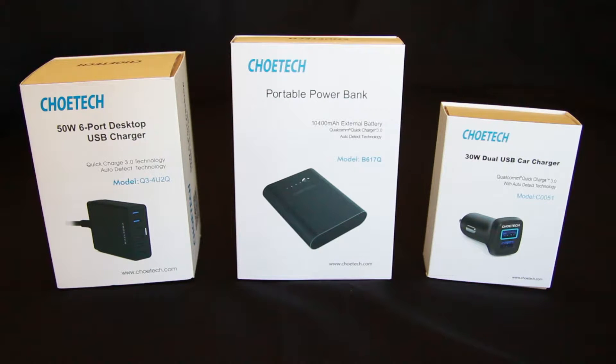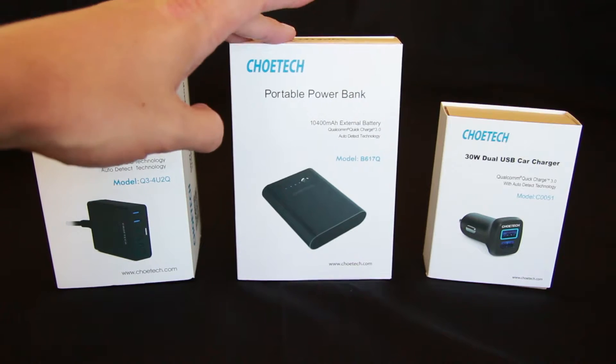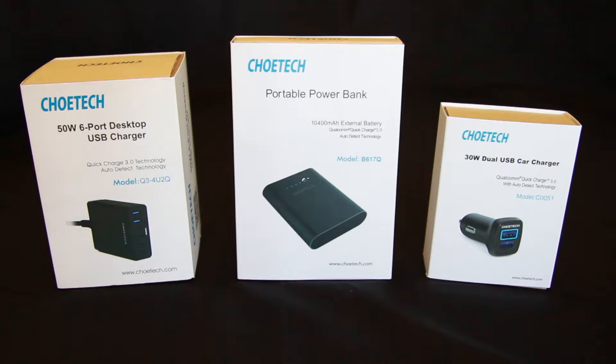Hello and welcome to RSThinks. In this series of three videos we're going to look at and review three products from Chotec. We're starting off with the six port desktop USB charger, the next video will be the portable power bank, and lastly the dual USB car charger. All these products are new and they support Quick Charge 3.0 technology from Qualcomm. If you've got a compatible phone like an HTC 10, these devices will enable you to quick charge.